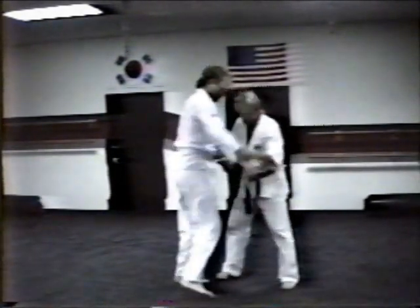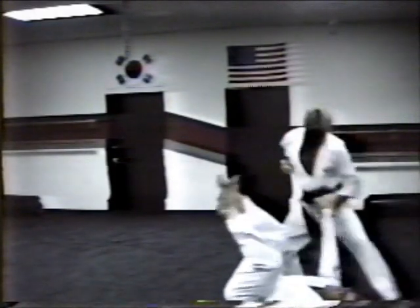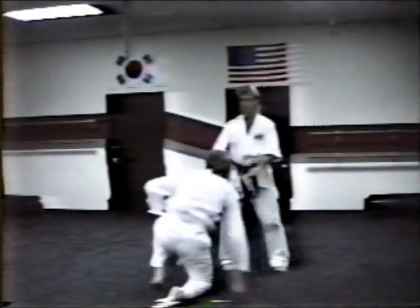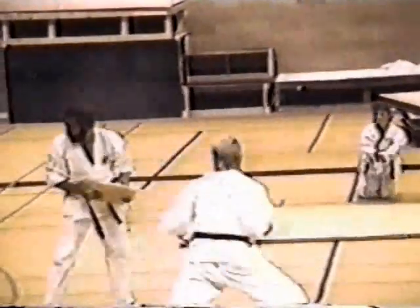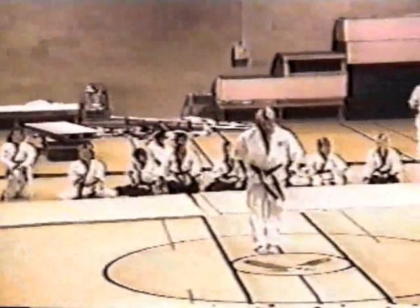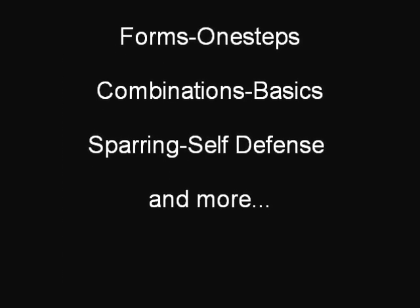Demonstrated? Step behind as you pull your head out, foot-sweep, and move on.